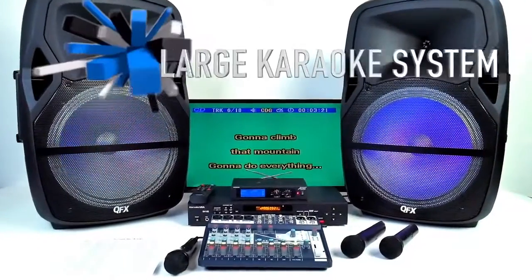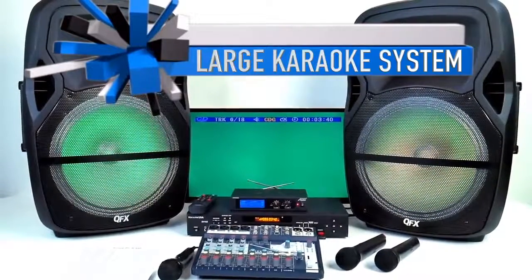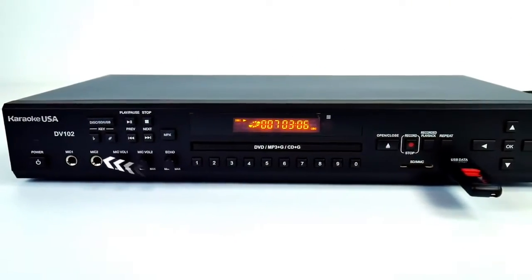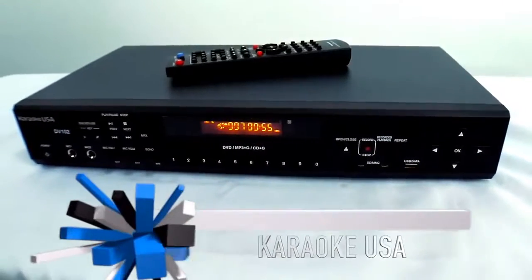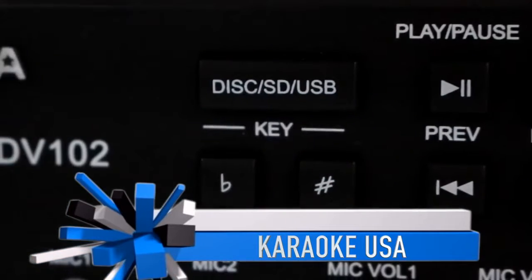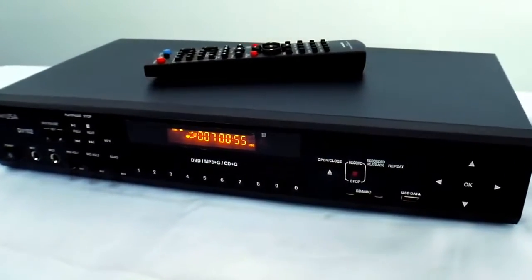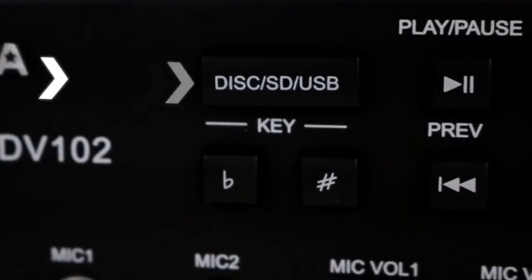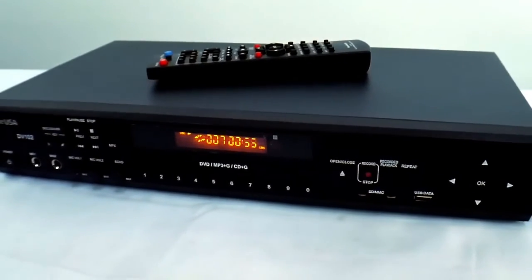Welcome back everybody. This is Chuck from Lightyear Music and I'm going to show you our newest karaoke player and our lineup. This karaoke player has all the great features you're going to be looking for. Let's start off by talking about the two microphone jacks with microphone volumes 1 and 2, where you can separate the microphone volumes. It has a really nice digital echo. Right above that is your key changer — it goes up in half steps, which is really nice — you can go flat or sharp. Right above that is the disc, SD, and USB changer.